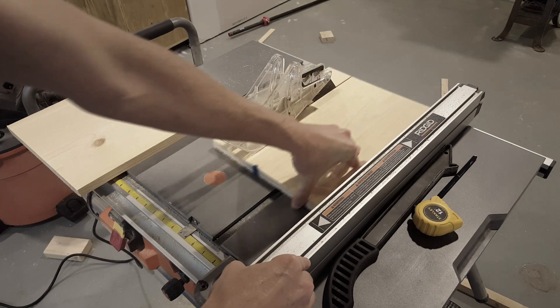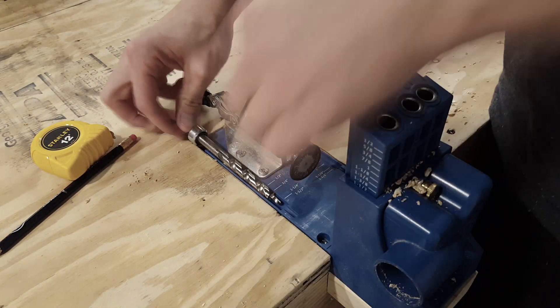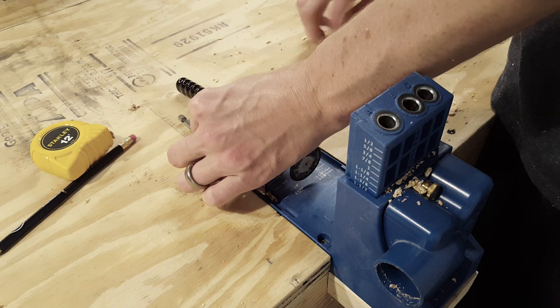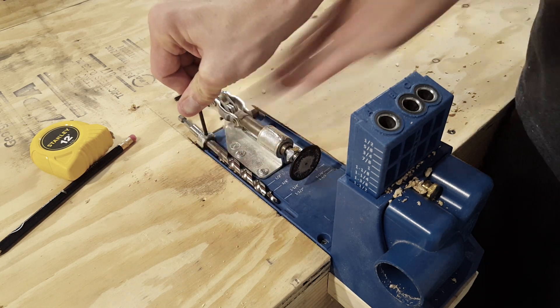I will start making the bottom of the end table. I'm ripping down two 2x12s to make the wooden shelf. I'm going to adjust my Kreg jig to make the 3/4-inch pocket holes — this is really simple to do. I'm just following the guide marks on the drill bit and then on the base of the jig as well.